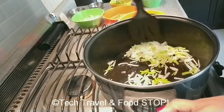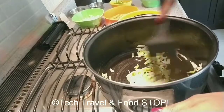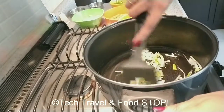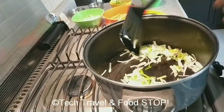Step two is to toss the vegetables on high flame. For making any Chinese dish, you have to keep the flame always on high. Take three to four tablespoons of oil into a wok and fry the onions, spring onion greens, and carrots.